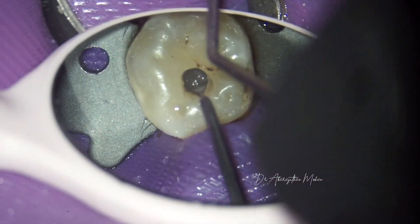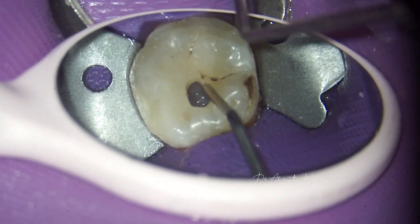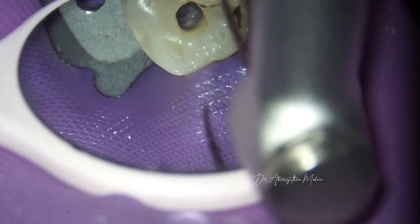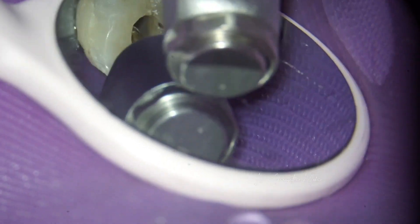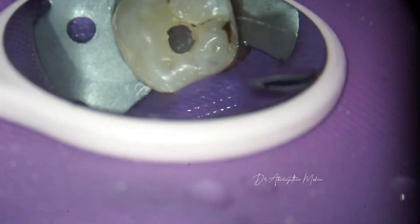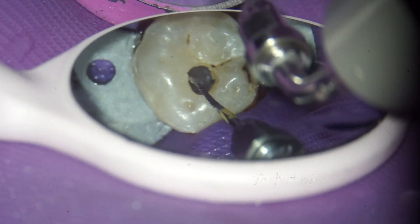We locate the orifices with the DG16 probe. There are four canals: mesiobuccal, mesiolingual, and two distal canals. Heat-treated files are used, which can be pre-bent and easily placed into the orifices. All four canals are shaped with size four taper files to preserve the pericervical dentin.